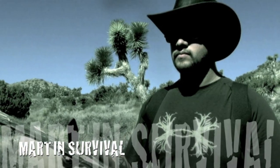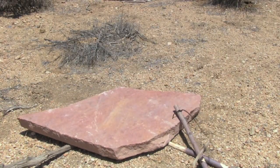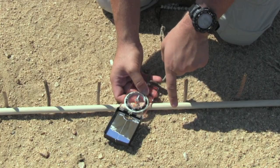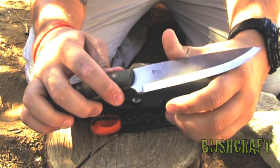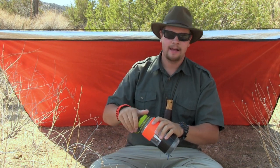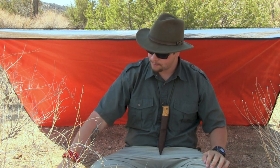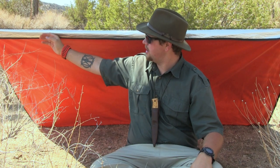Stay with me and we'll be back shortly. Welcome back to Martin Survival. The first thing I want to go over is the importance of the shelter you can see I have set up here, and also some of the methods and ways to find water in the desert, which we're going to use today in this video.